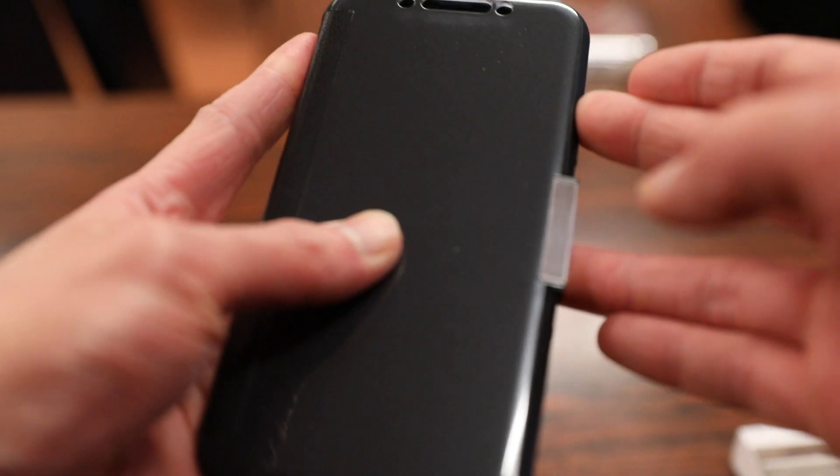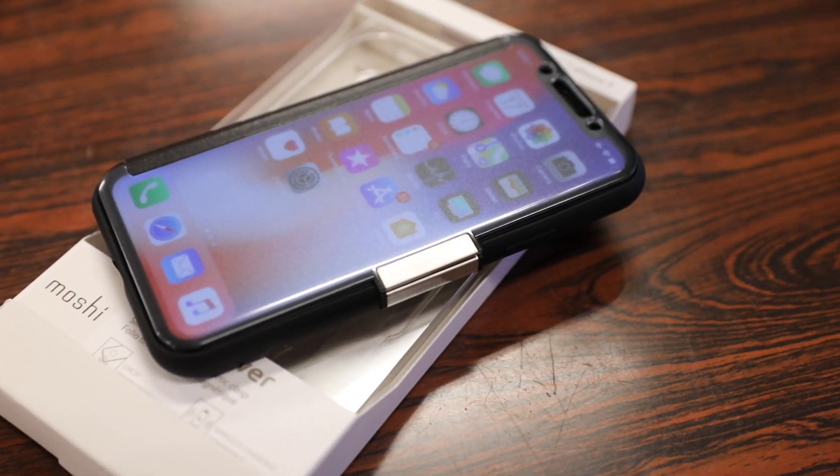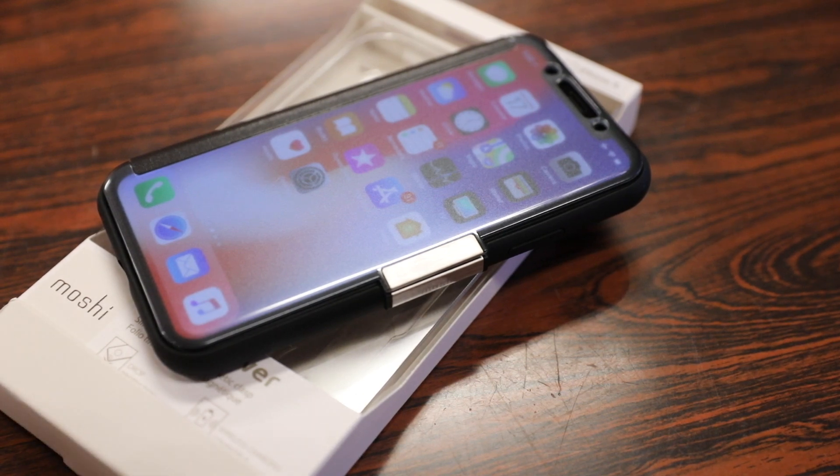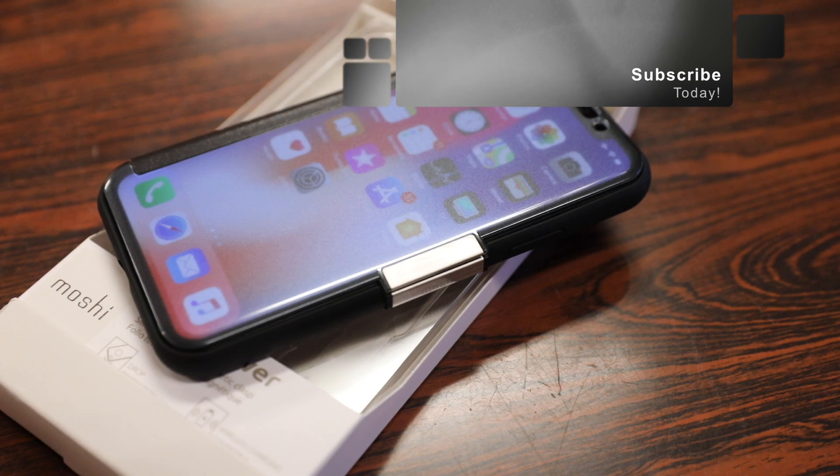In conclusion, if you're looking for a cool slim folio style case for your iPhone X, you definitely can't go wrong with the Moshi Stealth Case. Thanks for watching guys — hope you enjoyed the video. If you have any questions or comments about this case, ask away in the comments below, hit that like button, and I'll see you all in the next video.